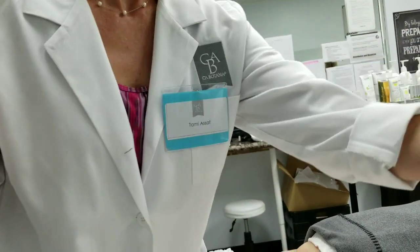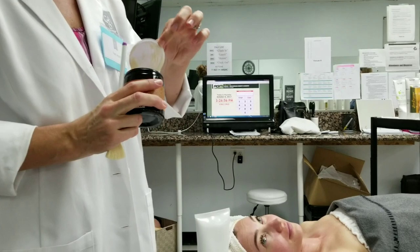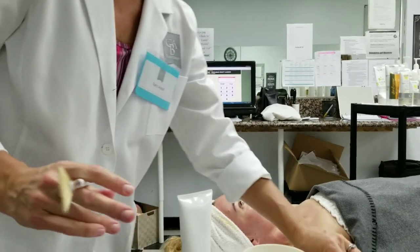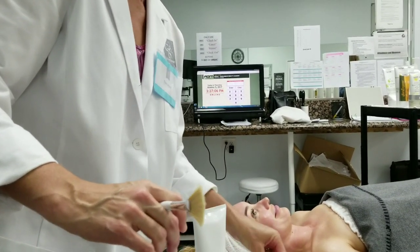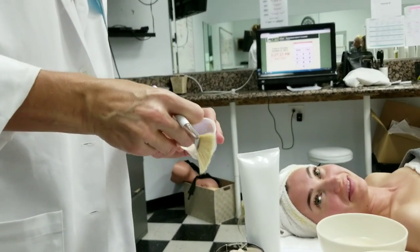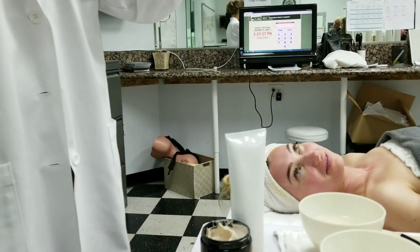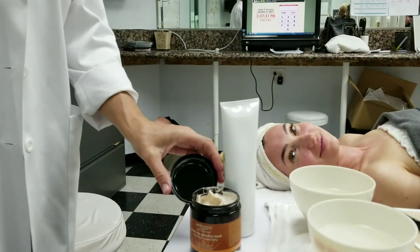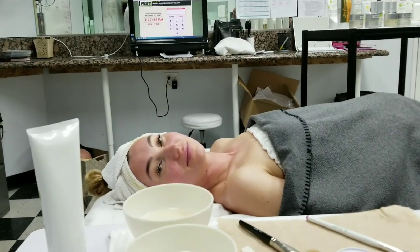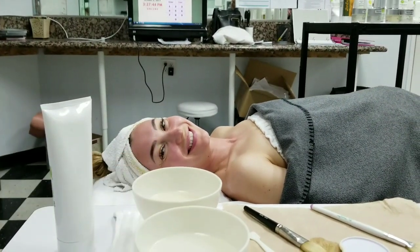The flawless brightening serum can be used as a booster serum, either by itself or with the ginkgosome. The citrus foam is also an option for nighttime — I'm not going to put it on her right now because the activity of it would be a little bit too much for her skin at this point.